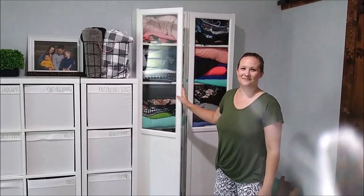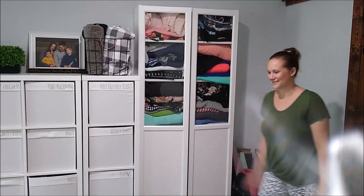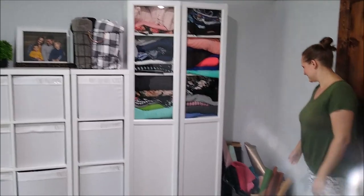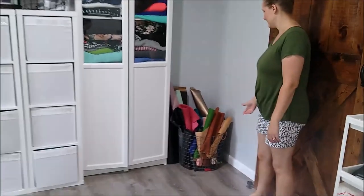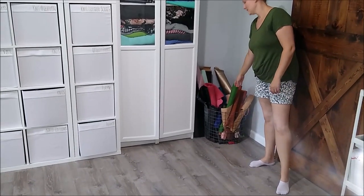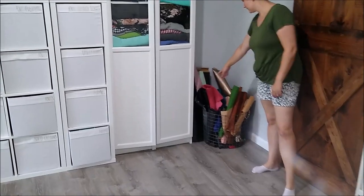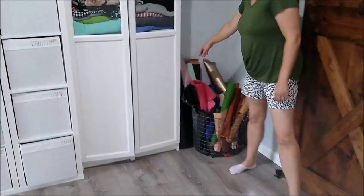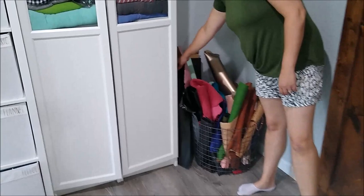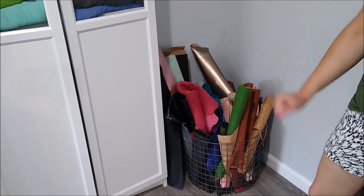I have a lot of sewing to do and not a lot of time to do it in. Does anybody else collect fabric? I'm pretty sure anybody who sews is also a fabric collector. Down in this basket I have some other specialty stuff: my rolls of cork, and I have a few things of leather. I actually do have a couple of large vinyl things down there too.